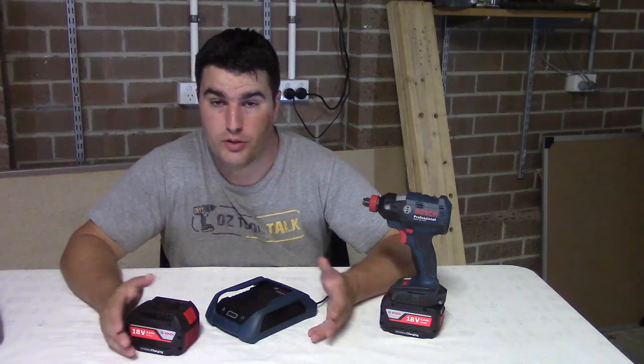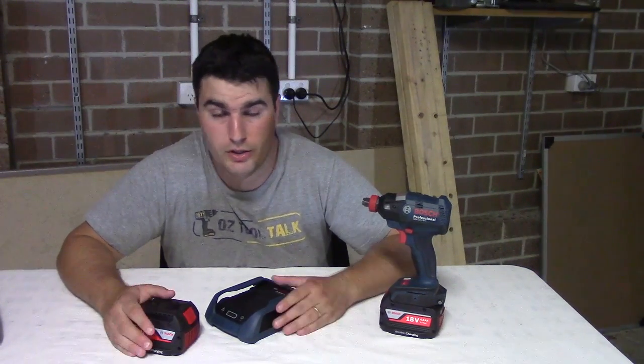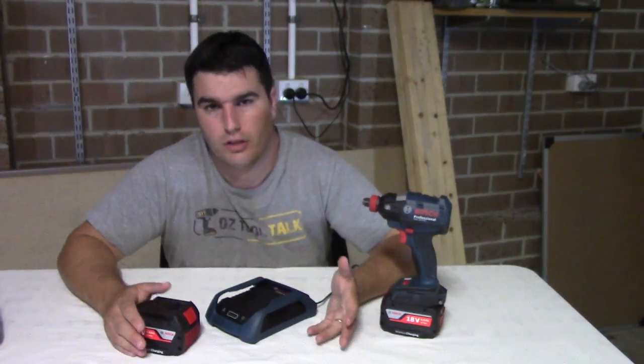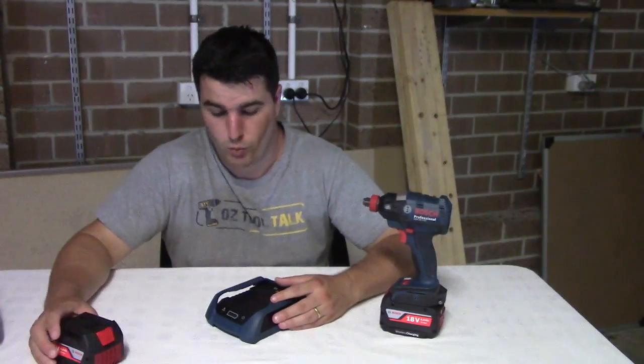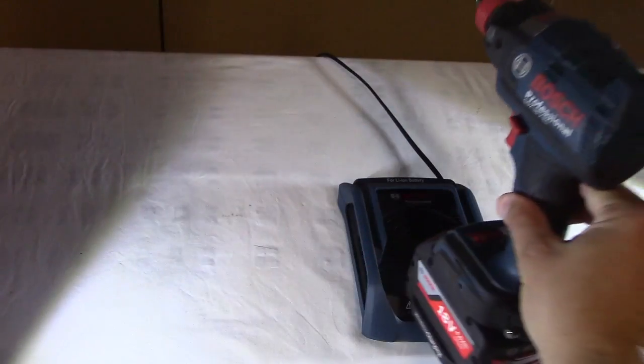Usually you might use a battery until it runs out, until it's completely drained, or maybe you take it off your tool and put it on charge when you finish, just so that you know it's fully charged again. Well with this system you don't need to take the battery off the tool — just plug it onto the dock.